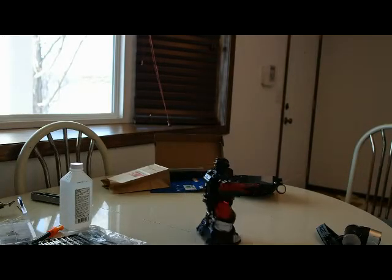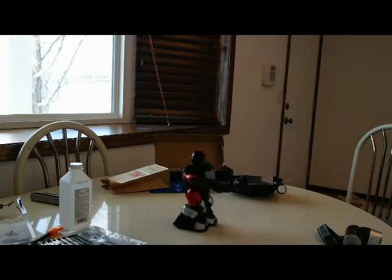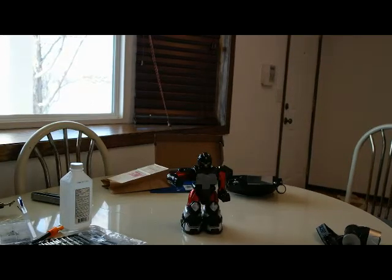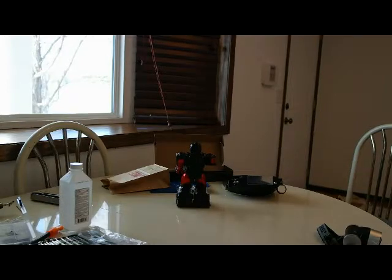This is what it usually looks like when it's broken. You have no left arm. Sometimes you don't have any left leg either. It'll just go in a circle like that. Sometimes you'll get the left but no arm.